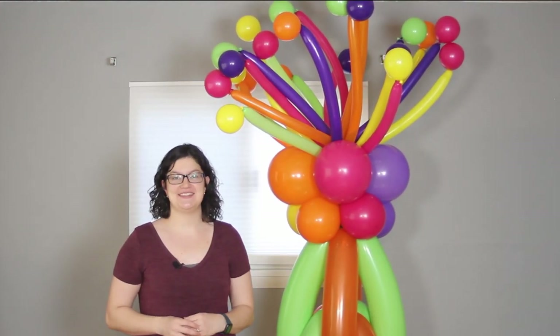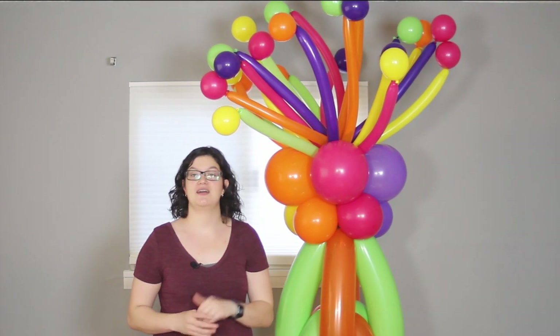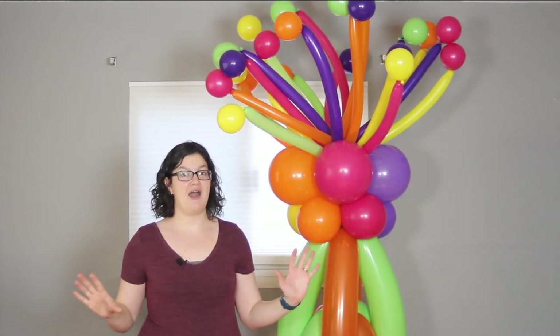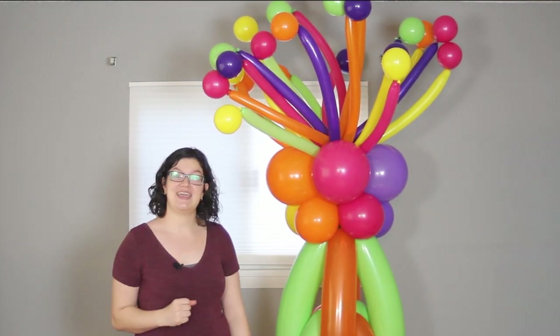Hi there everybody, Morgan with the VanAnser here, and today I'm making this really unique balloon pillar with a spray on top. This is not your standard balloon pillar and adds a lot of wow to an event space. So follow along and I'll show you how to make it.